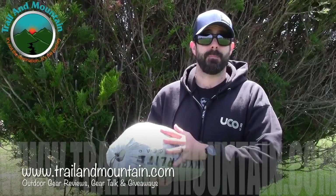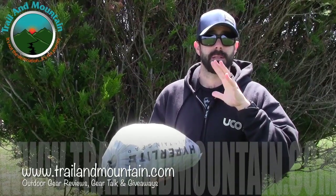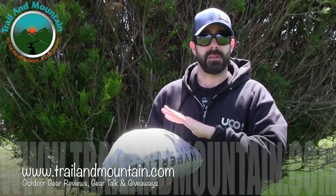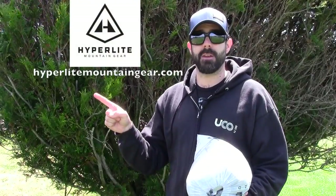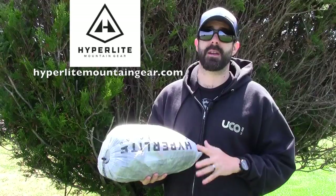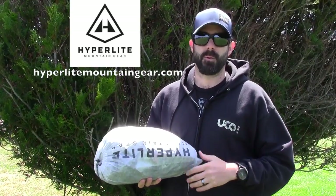This is a very high-end shelter made of Dyneema fabric, which used to be called Cuban fiber. Very lightweight, very waterproof, and made 100% right here in the United States. Here's Hyperlite's website — definitely want to check these guys out. They're making very high-end ultralight equipment and have been doing so for a while. Definitely worth a look.